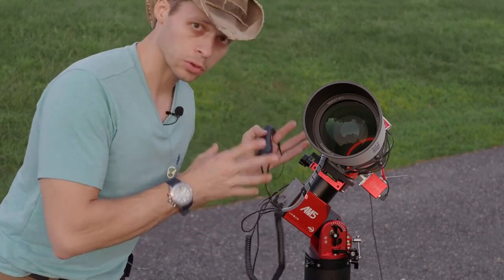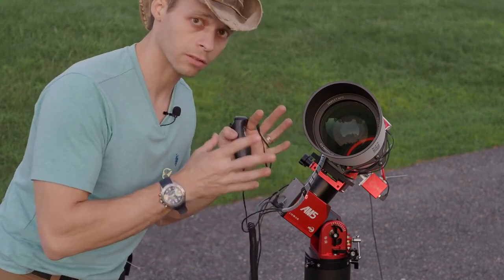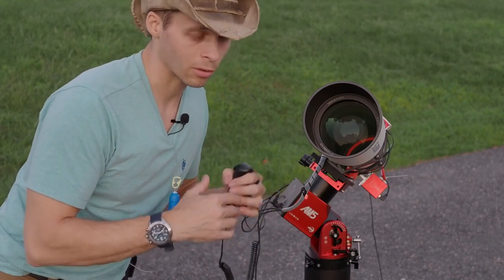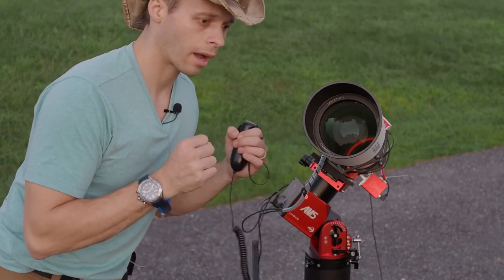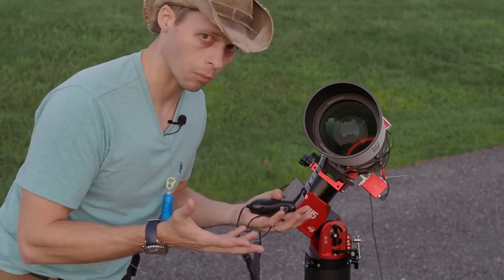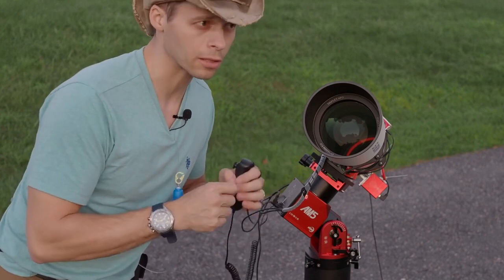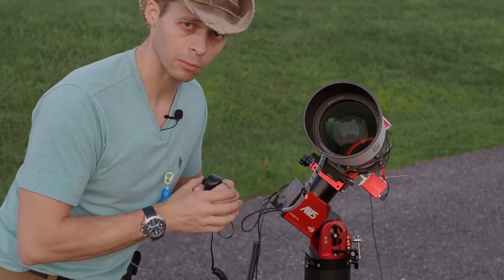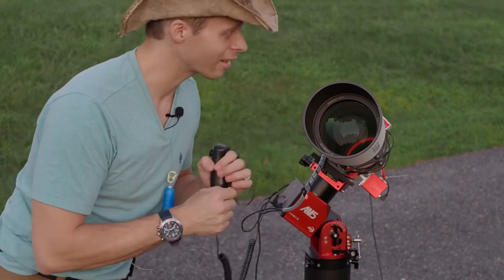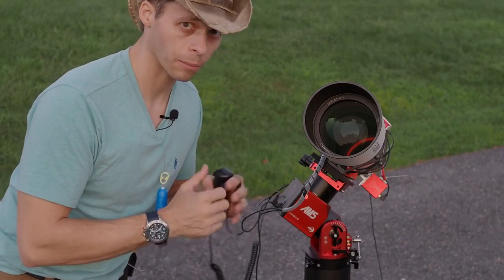The focal reducer that SV Boney has made for this is a 0.8x focal reducer, which takes the scope from f/7 down to f/5.6. In astrophotography we're always going to shorter focal lengths. The focal length of this should be 680 millimeters — I measured it at 681. It depends a little on the temperature of the night; optics kind of shrink and swell a little bit and it changes the focal length about one millimeter back and forth. So your focal length isn't exactly a precise science. The focal reducer, I think, does an excellent job.